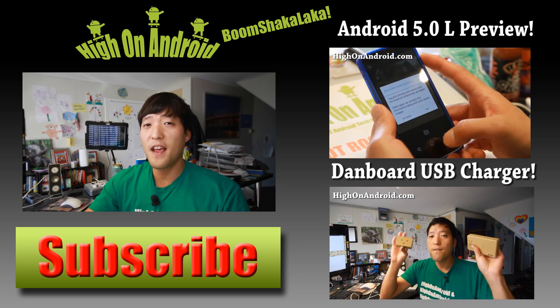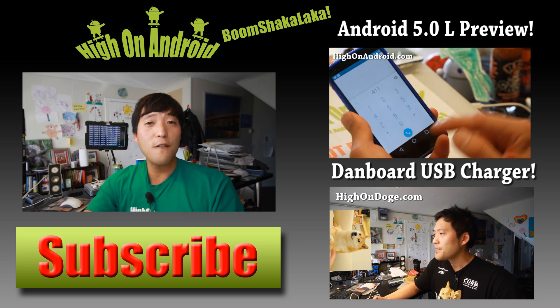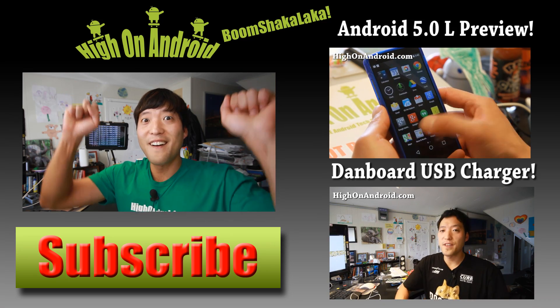And the subscribe button below here to get more cool ROM reviews, tips, tricks, and more. And also check out video of the week over here if you haven't yet. And as always, stay here on Android.